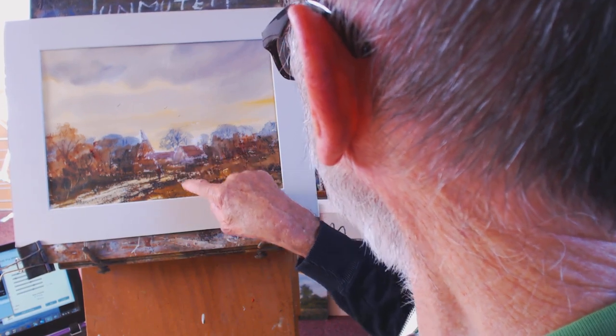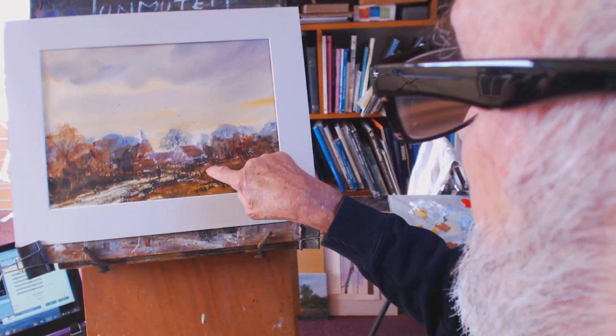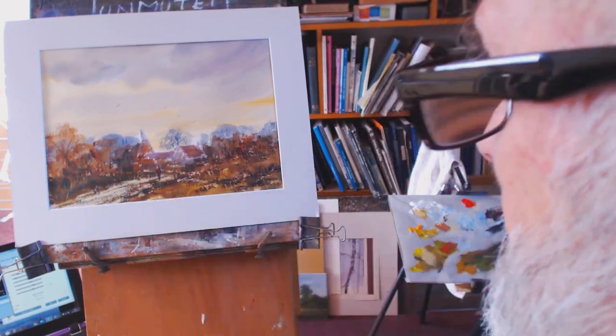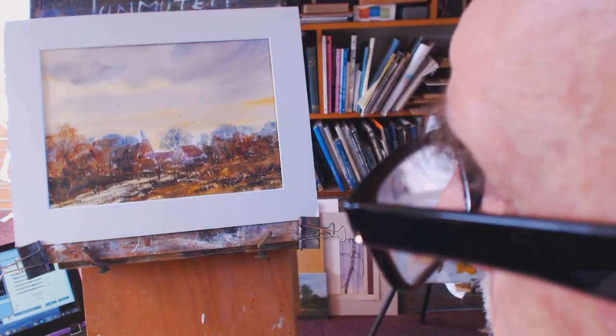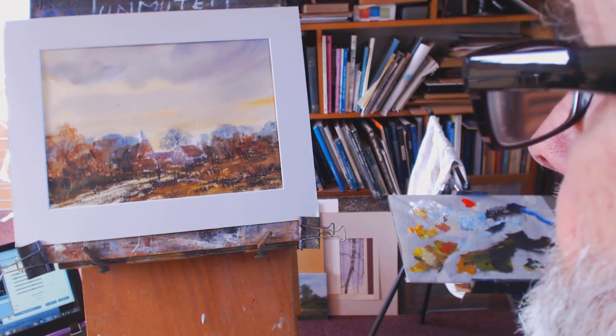I've added a few touches of white gouache, just a little bit, to highlight the figure because I'm painting him against the dark background shrubs. I hope you like that one — thanks for looking in, goodbye.